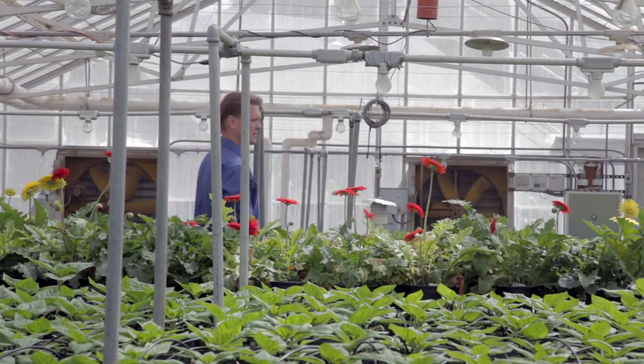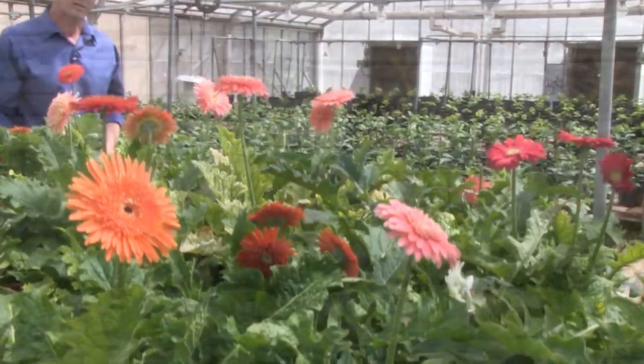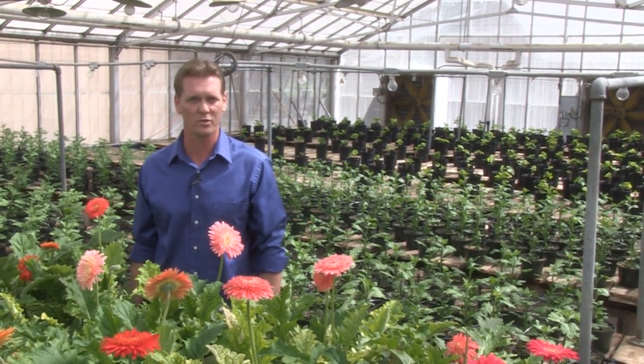Hydroponic growing is not a new technology. In fact, it's been around since the early 1600s. Today, I'm going to introduce you to a new way to grow anything. I'm Reb Bieber, inventor and patent holder of the revolutionary Hydropod.